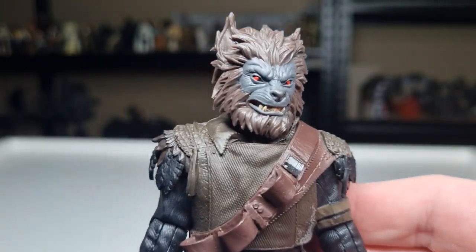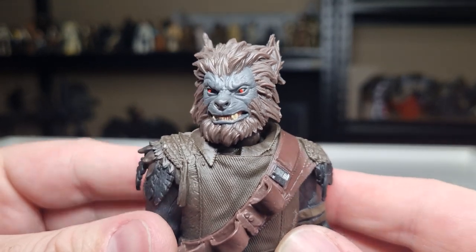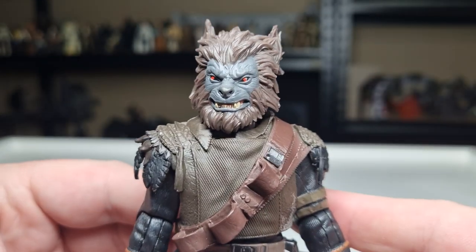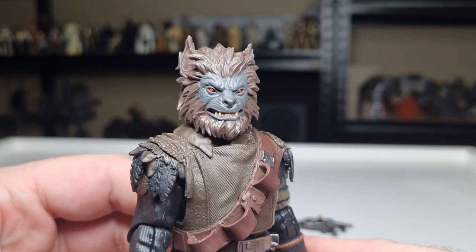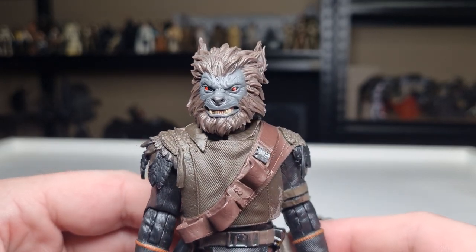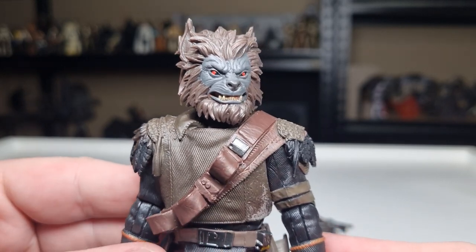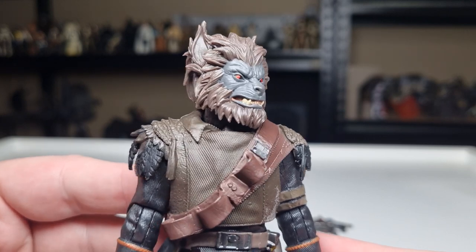Starting from the top: the head sculpt is unreal. It's a nice modern rendition of the character — reminds me of Glup Shitto, the alien everyone is obsessed with now, the one that didn't quite make the Cantina Has Lab but people are still begging for. I love the look of this guy — red eyes, fits in with that original cantina look. You could put this guy on your New Hope shelf; he will work in the cantina scene, he will work in Jabba's Palace. He's just a cool looking dude.